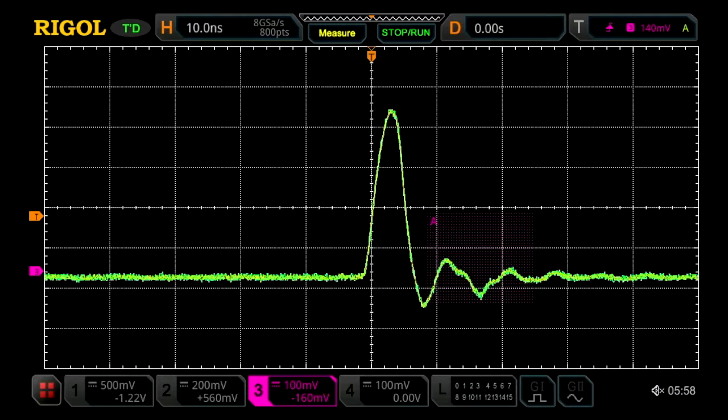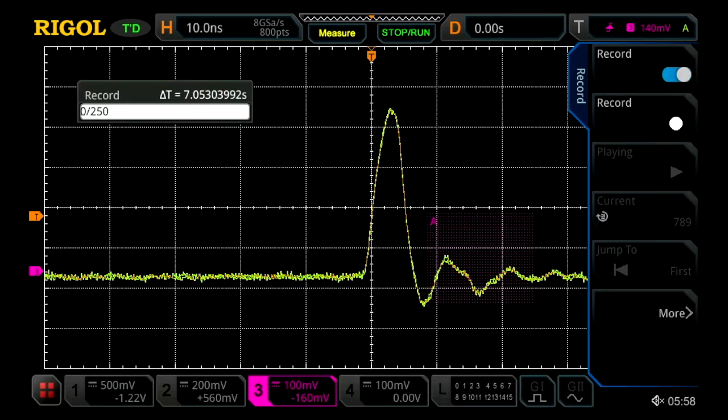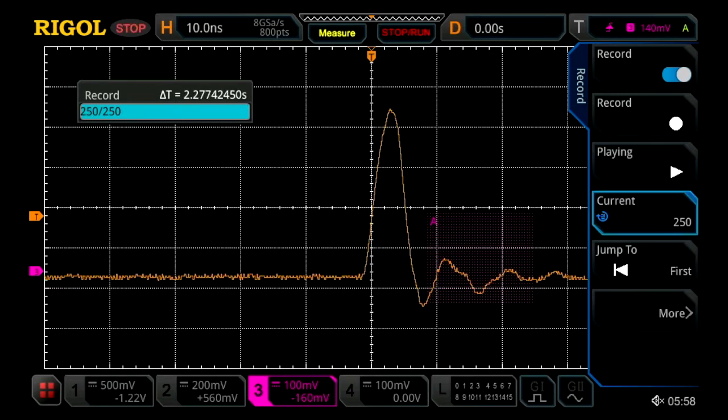From here, we can use features like pass-fail, or in this case, record mode, to go ahead and capture thousands of those samples. You can actually record up to 450,000 frames of waveforms like this and look at them individually in time.